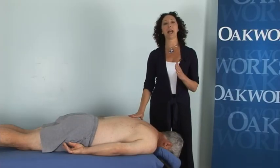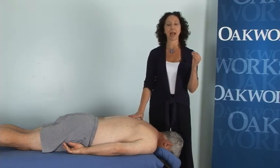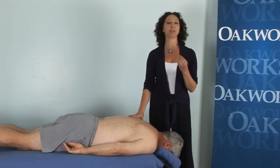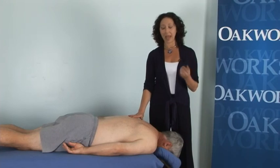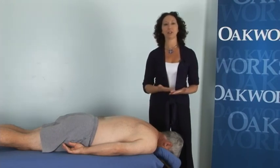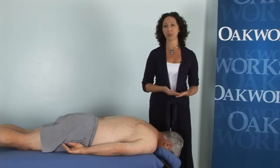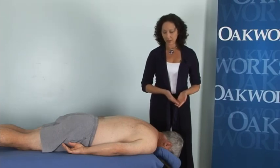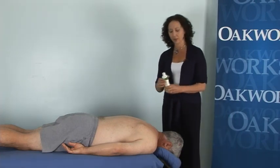Now the difference between active myofascial therapy and active muscle massage: active myofascial therapy is specifically for somebody with severe or chronic pain or some sort of dysfunction. Active muscle massage is for your average therapy practice — deep tissue, good relaxation, basic aches and pains, sports injuries — things that are not acute or severe. So this can be incorporated really nicely into the massage practice you are already doing.